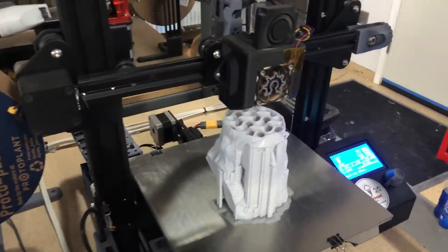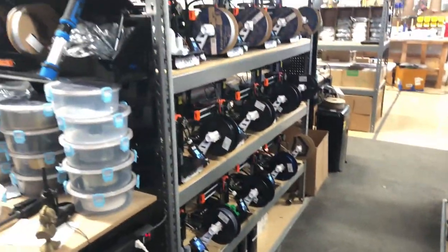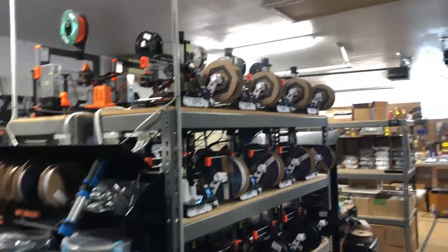Also still in progress but looking good, and then over to the Prusa Mini rack — we had 16 printers running last night.